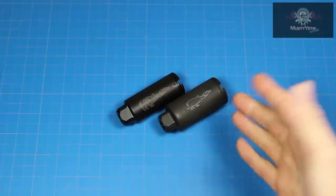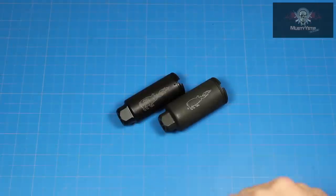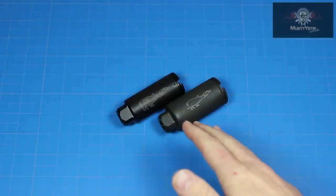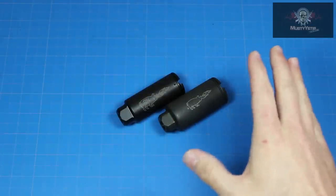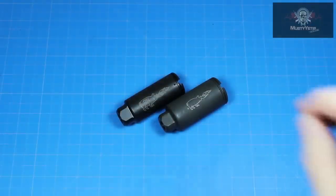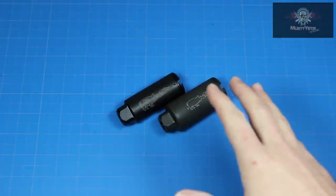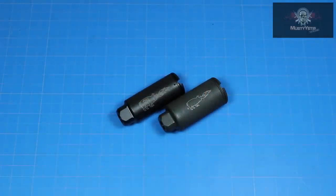The lengths of these two are pretty much identical — there's nothing to really cover there. One thing to note about the length is it can be permanently pinned and welded on a 14.5-inch barrel to bring you out to a total of 16 inches. Like the KX-3, the KX-5 is individually serial numbered for quality control, and it is considered a flash suppressor.